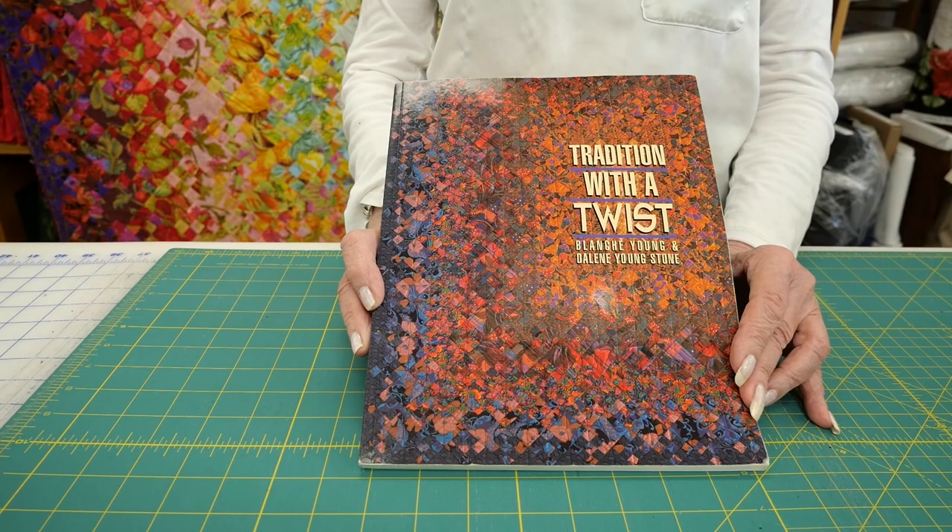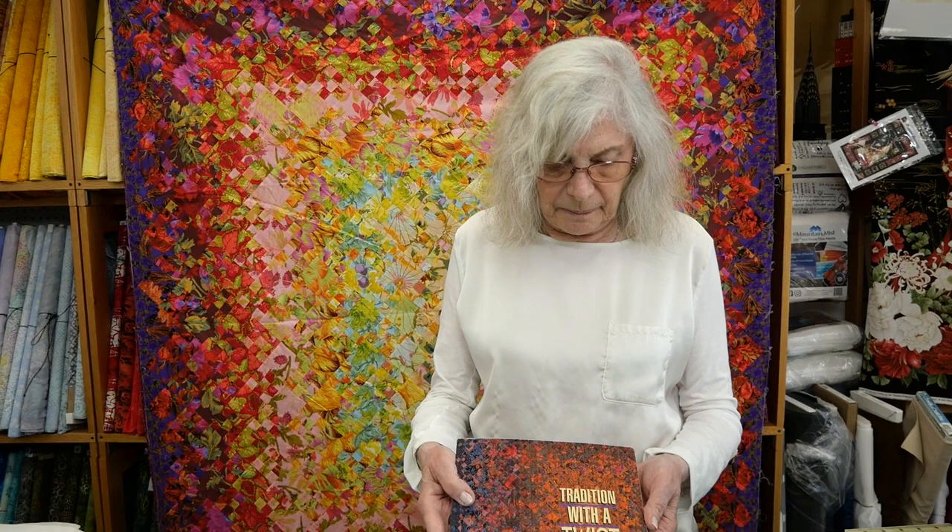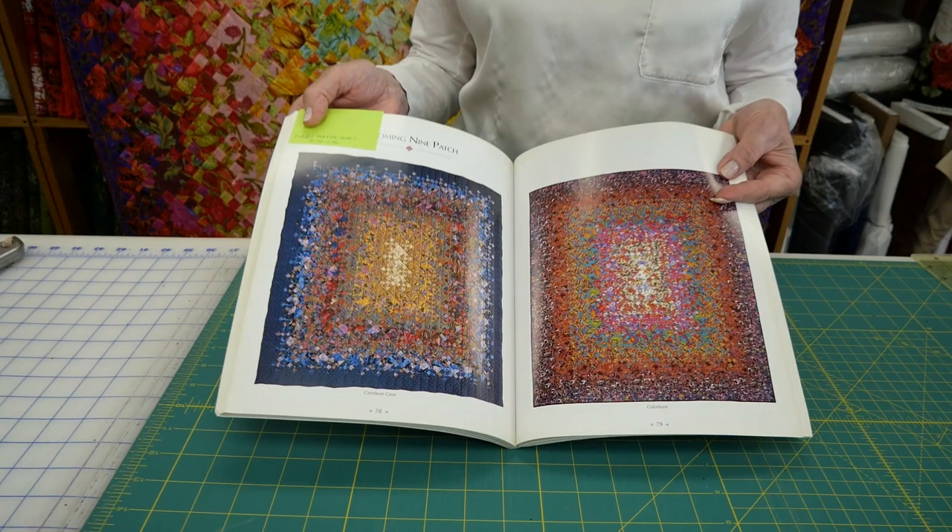It's from a book called Tradition with a Twist, written by Blanche Young and her daughter. It's a very old book, but it's still available. In this book there are many, many patterns, but the one that I truly fell in love with was the Blooming Nine-Patch.